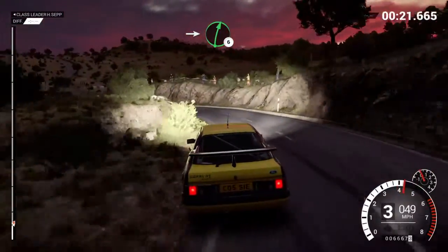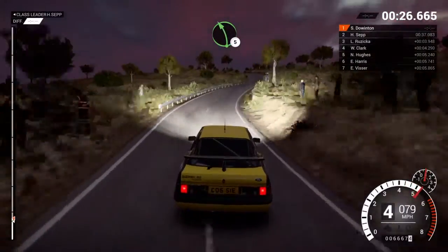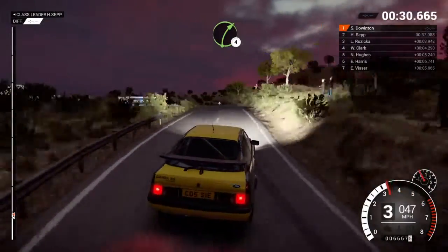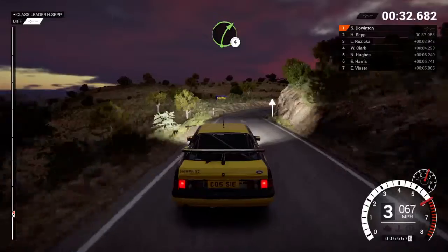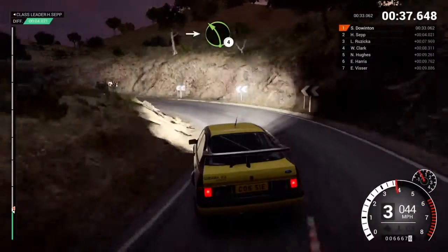Into right six. Right five. Left five. Right five, 80. Right four long. And open hip in left.